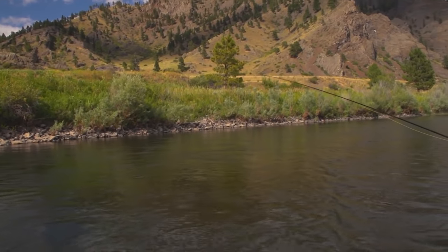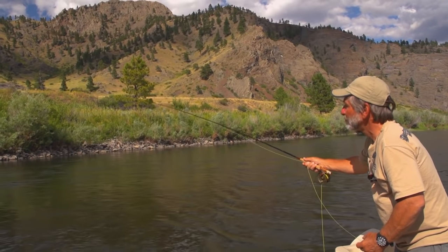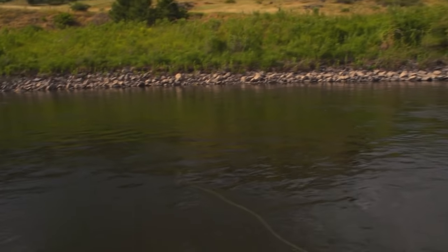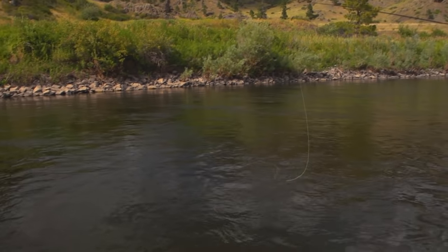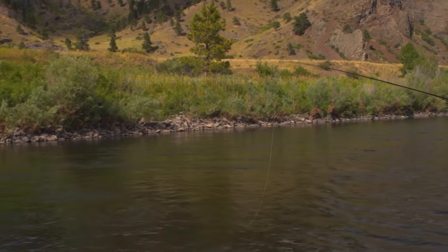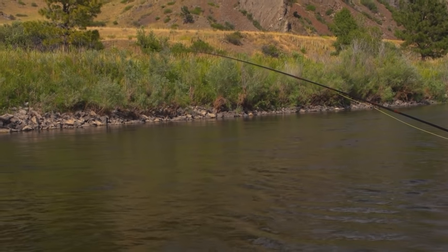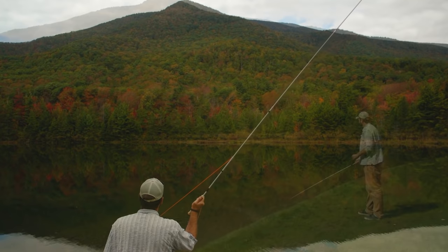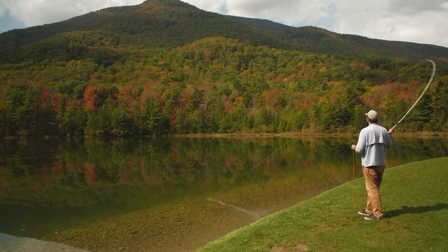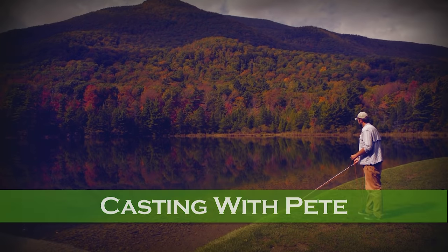With the Leisenring lift, you cast the fly slightly upstream and across, make some mends, follow the line through its drift with the rod tip, and when you think the fly is close to where a fish should be, stop moving the rod tip or lift it slightly. The fly will suddenly rise toward the surface, and often it encourages savage strikes from the trout. Before we move on to the more complicated issue of fishing nymphs, let's visit Pete Kutzer for some helpful tips on casting with a strike indicator and weight on your leader.